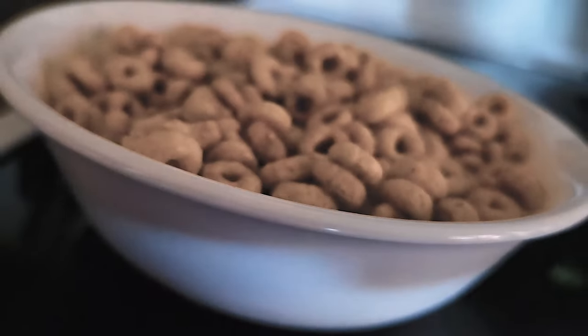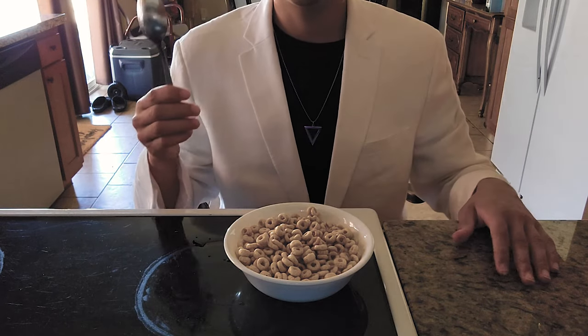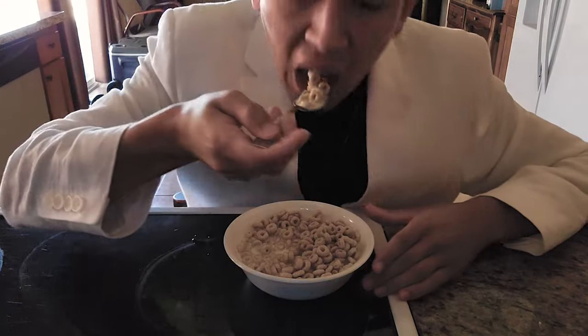Now that's a mean bowl of cereal. There's one more crucial tool you'll need before you enjoy this meal — a spoon. Mix the cereal and the milk around a bit and enjoy.